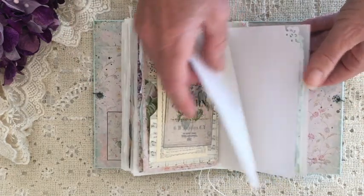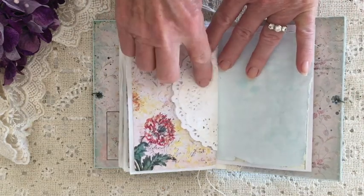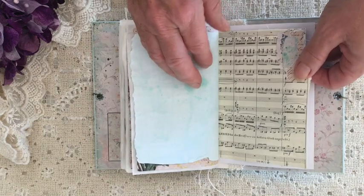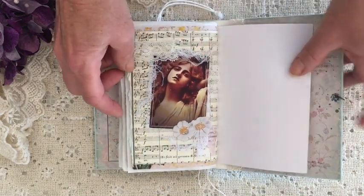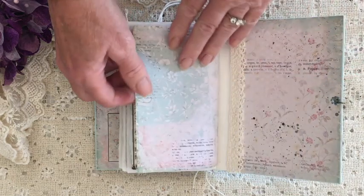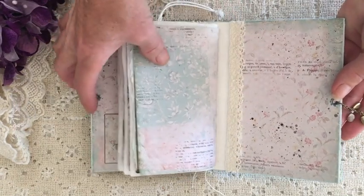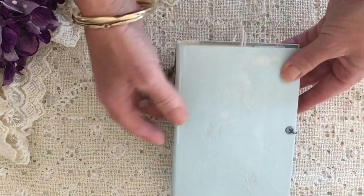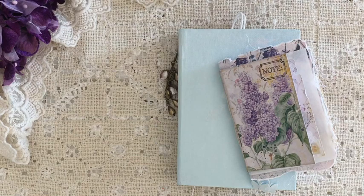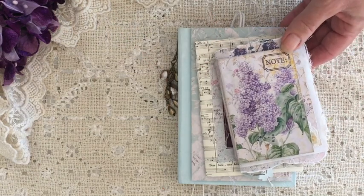I did reduce the size of these pages and printed them onto A5 because of the size of the book cover I was using, and I really like how that's turned out. You don't always have to print kits out at the size they come — you can play around and create different sizes. You can see the hidden spine there, and I've just included a little bit of lace. Thanks for watching — I hope you've enjoyed this flip through. If you have any questions, feel free to contact me, leave a message, or send me an email. Thanks for watching guys, and stay safe!